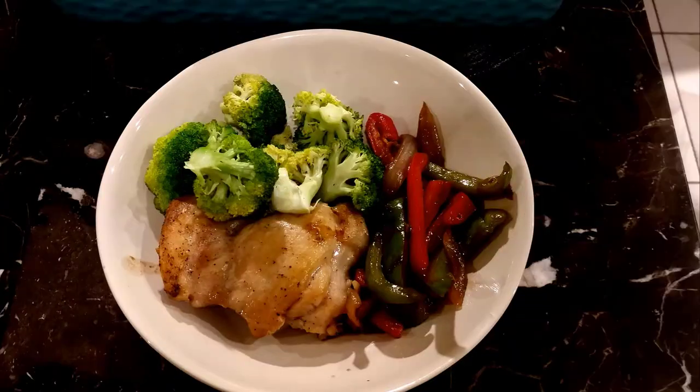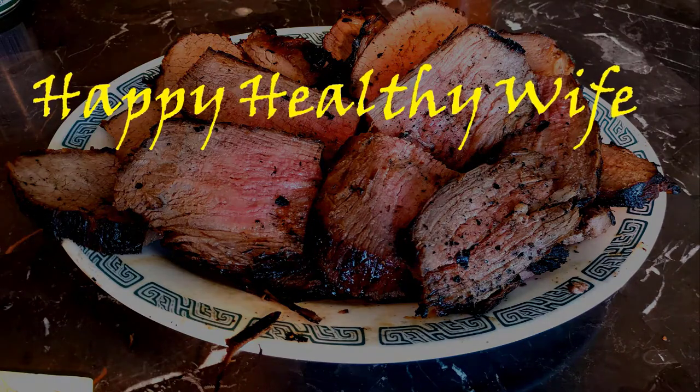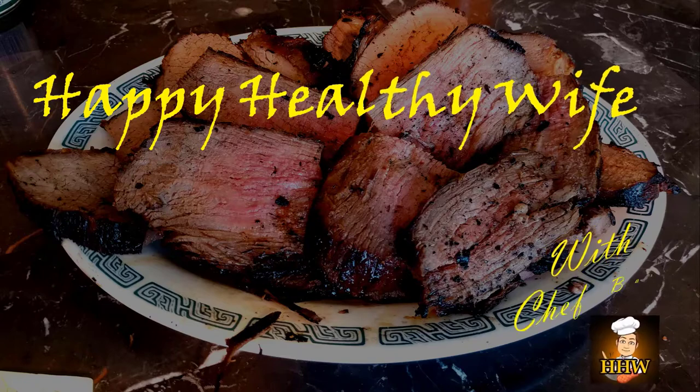It's time for another hot dish from Happy Healthy Wise, with Daddy.